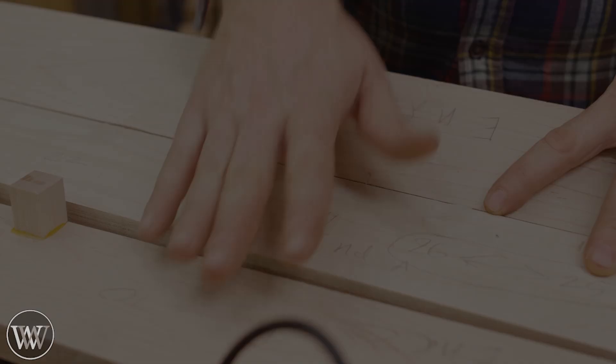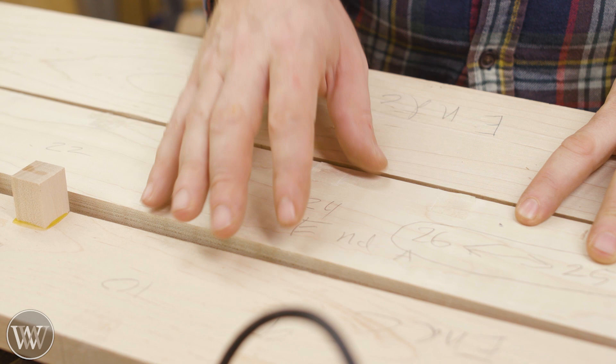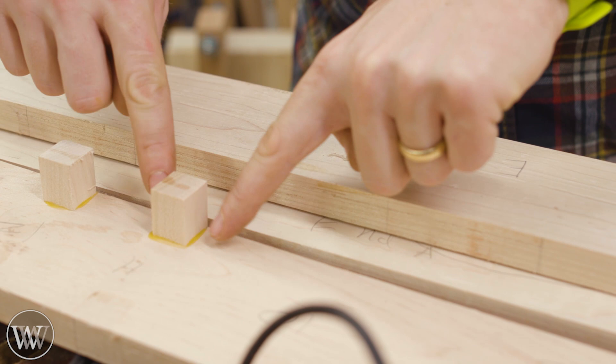For this test we're using maple, and all of them are done in maple. In the future I'd like to test open grain or ring-porous woods like oak, or something soft like pine. But in this test I'm just testing the glue itself — what is holding this block in place. For that I want something hard and diffuse porous, so when the block adheres to it there's a better chance I'm going to break the glue rather than the wood itself.